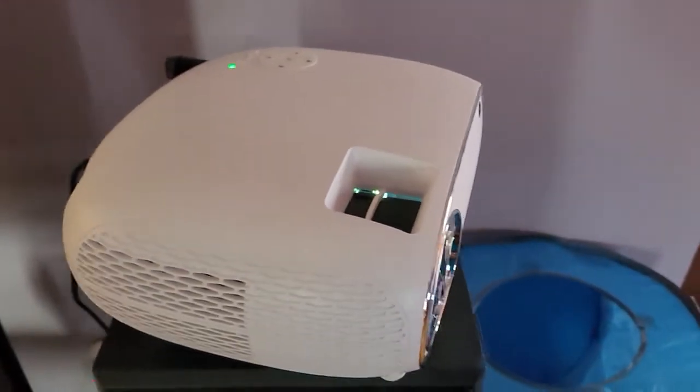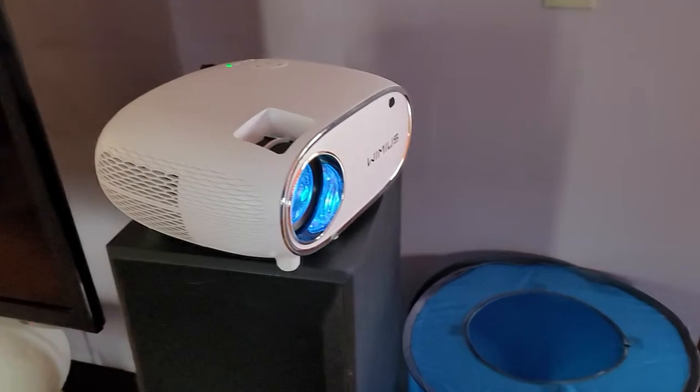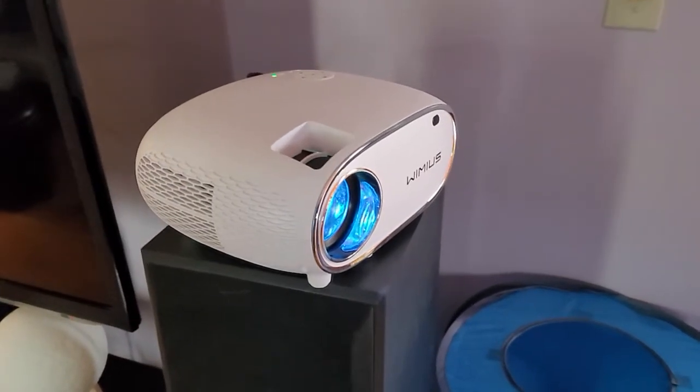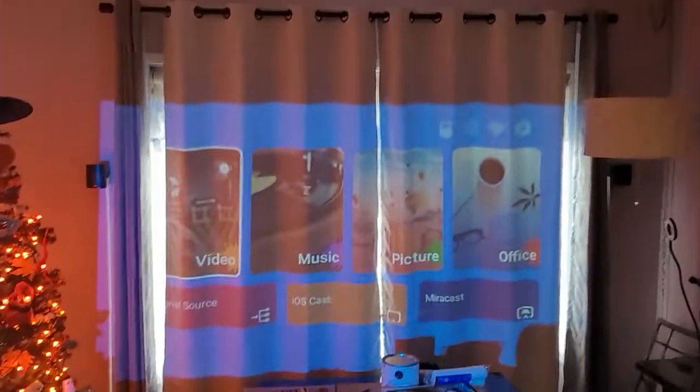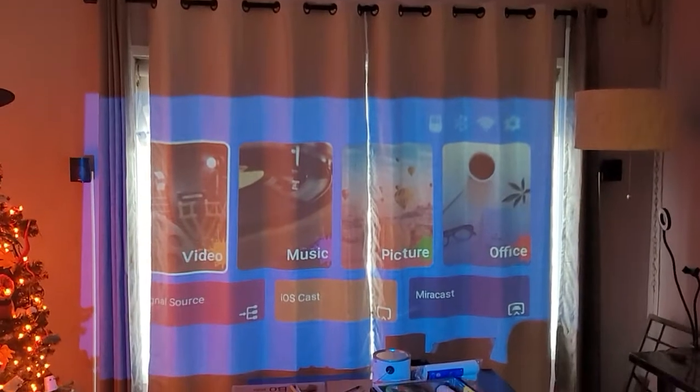Now I bought this projector specifically for FX Ghost for Halloween. But I plan on using it for movies and stuff when I'm traveling — I can put up a curtain. So that is what it's projecting right now.